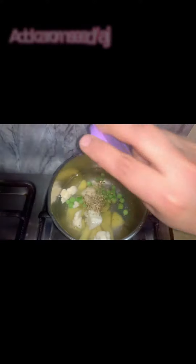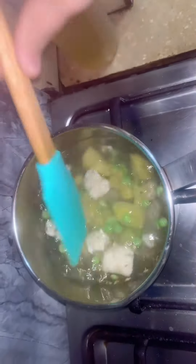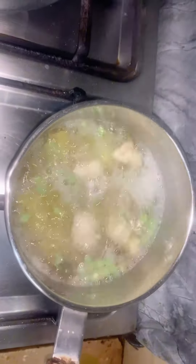Add carom seed, a pinch of cumin, half a teaspoon, fennel seeds, and let them boil. Add one teaspoon of desi ghee.